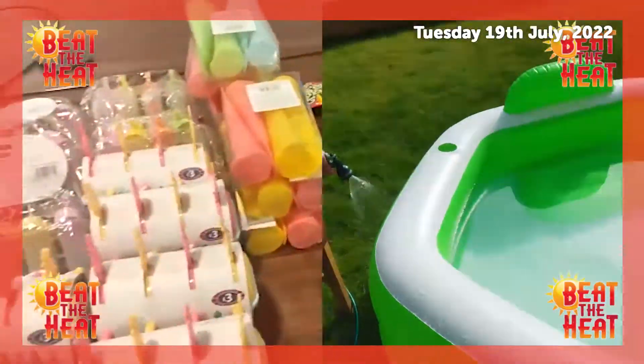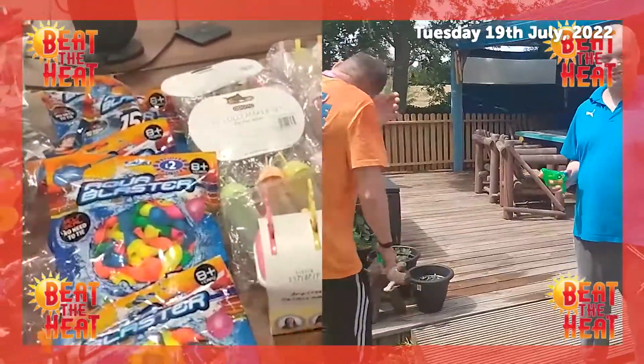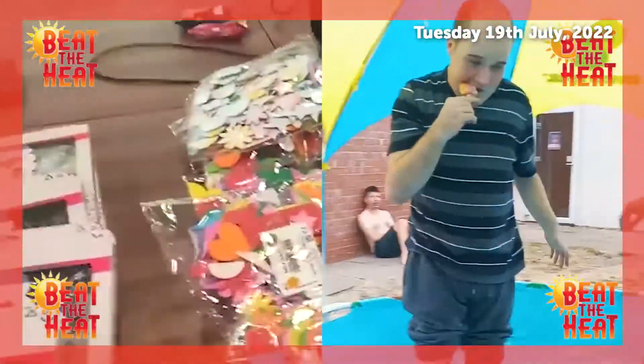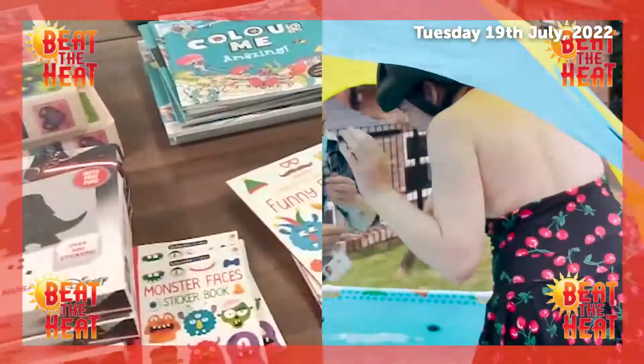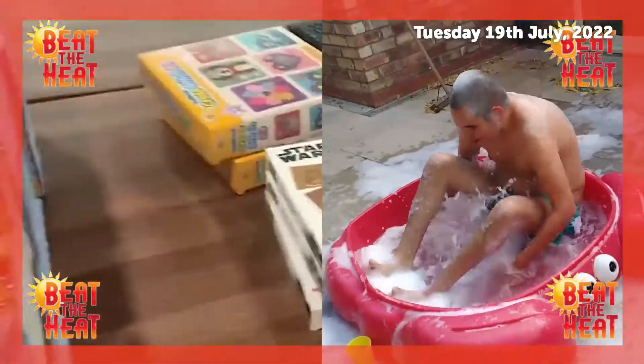We're putting together some beat the heat packs for the home, so we'll have lots of water-based activities going out. We've got ice cube makers, ice lolly makers, lots of different types, water balloons, and we also have lots of ice poles going out.